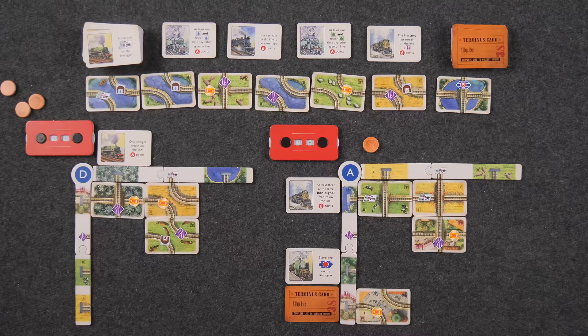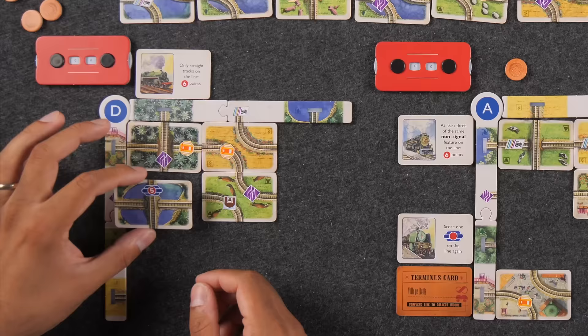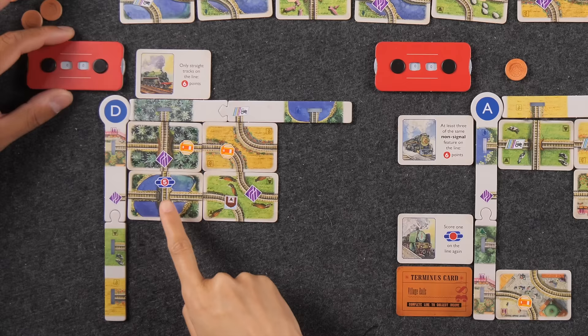Naveen takes a straight track card that Monique wanted. 'This five just came to me cheaply and I need straights — I have to take it!' The placement is vertical which you can't do, but rotated it's a straight. You still want it? Oh yes — it's halfway to my straight-only trip goal. This only scores when you complete your lines — not immediately.